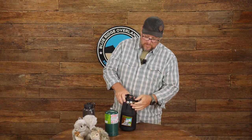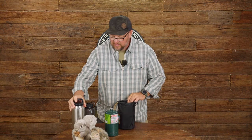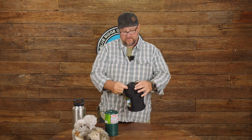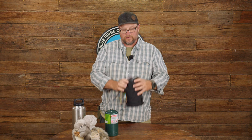Height-wise it's built sort of around the 40 ounce water bottle size. The top of the pouch will kind of grab the lip of the water bottle. You've also got the 32 ounce Nalgene, and on the 32 ounce Nalgene it actually goes clear to the lid so that when you close it you've got it securely in there.